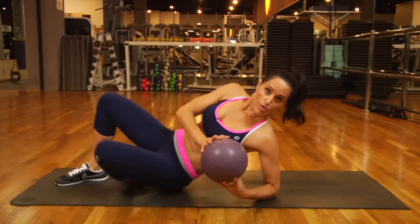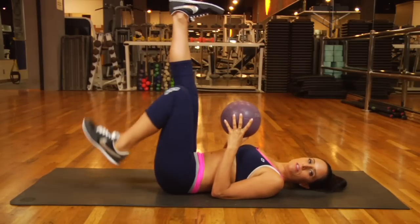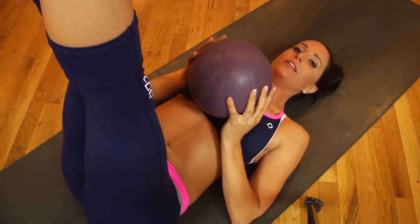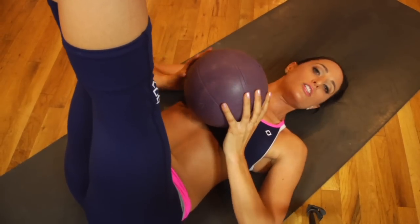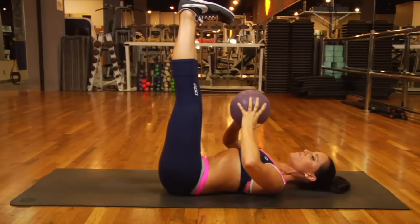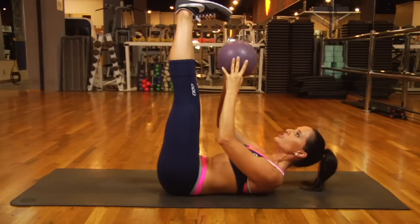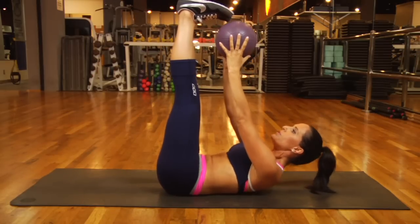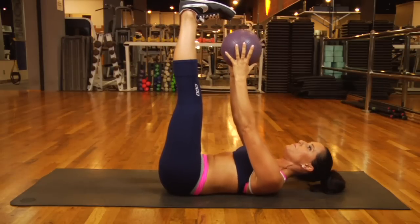First, lie down on your back with your medicine ball. Stretch the legs up to the ceiling and then flex and press your heels to the ceiling as if the ceiling were coming down onto them — press back up into it — and imagine there's a wall behind your legs. Take the medicine ball, press it up towards your toes. Inhale, and on an exhale draw your abs in and curl up trying to reach the ball up towards your toes, then lower down.